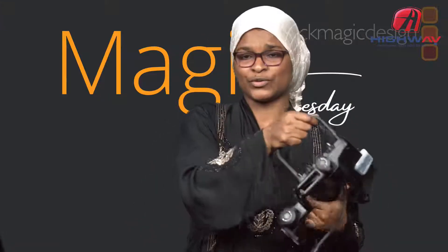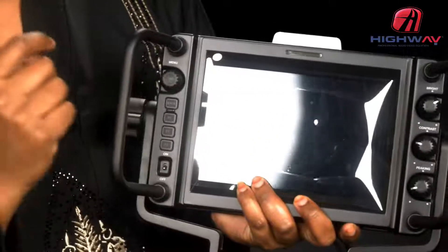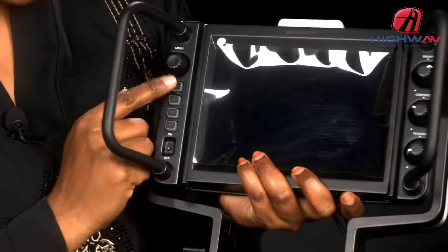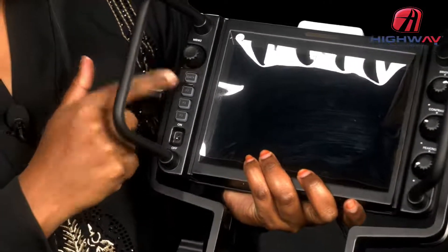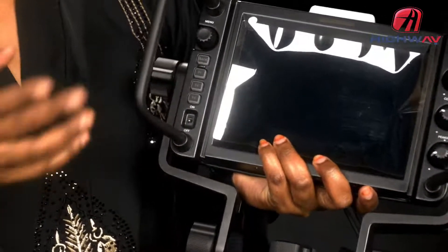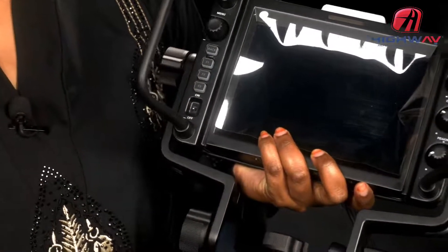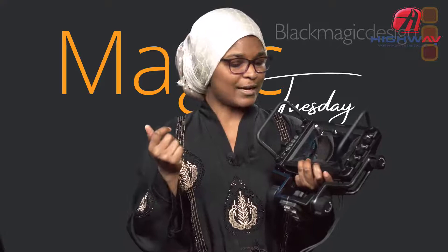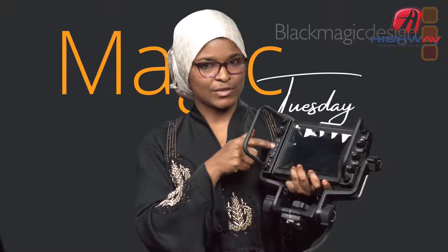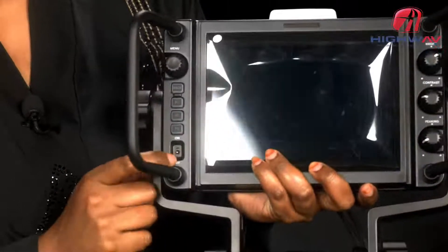We have several menu buttons on this monitor. We have the menu knob — it's not a button, it's a knob, so you can navigate through the menu. We have a back button, and then F1, F2, and F3 function buttons. You can assign quick functions to these — for example, focus assist or camera display — so you can just press them and modify those functions quickly.